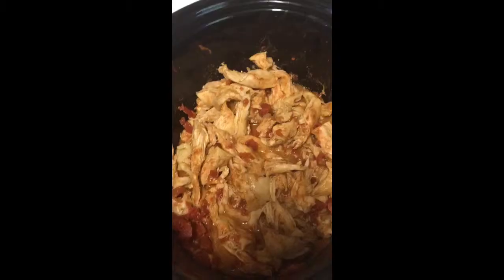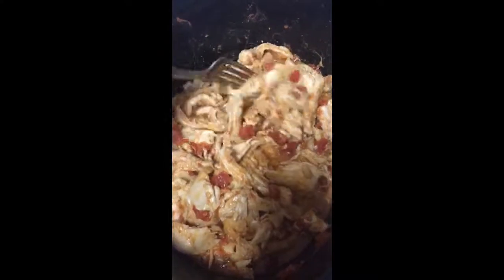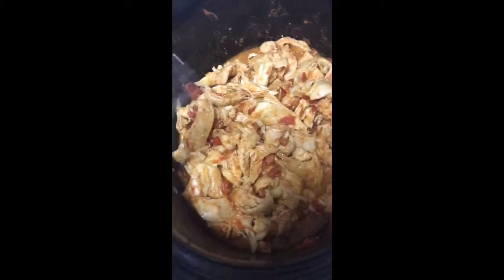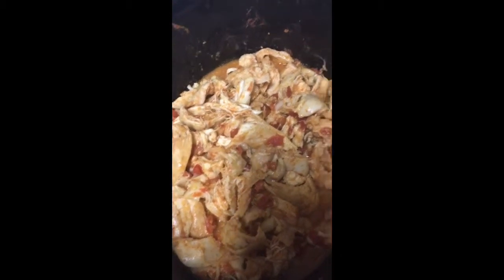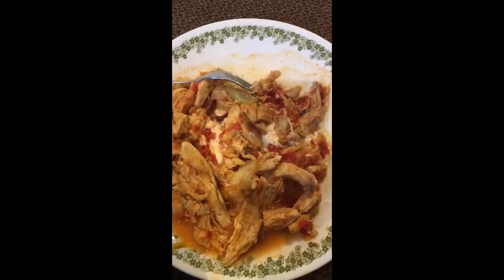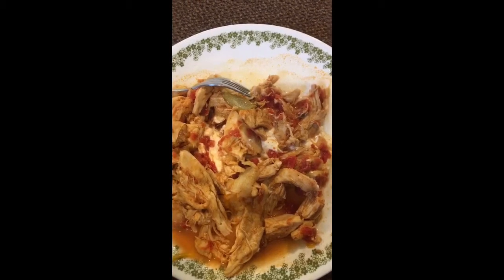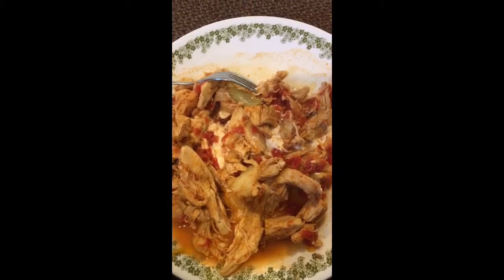So here's the shredded chicken with a little bit of chicken broth and diced tomatoes. I did not add the other can — I think this is plenty. This is going to simmer for a while and then I'll put it in my taco shells with cheese and sour cream. Here's the finished product: the tortillas are heated up separately, sour cream and cheese on the bottom with some salsa verde and hot sauce. This is going to be so yum!